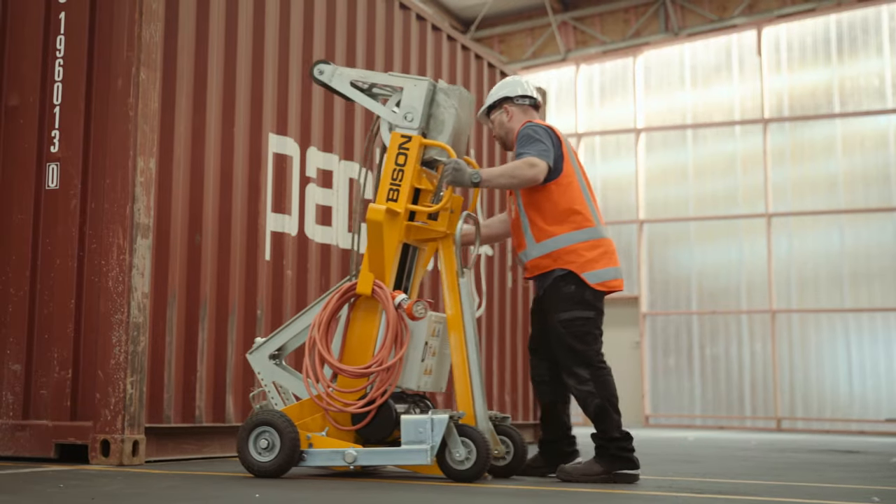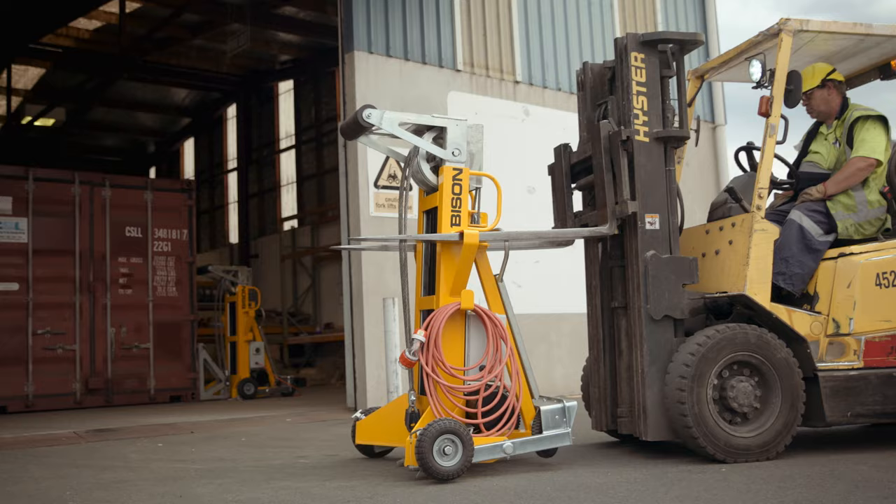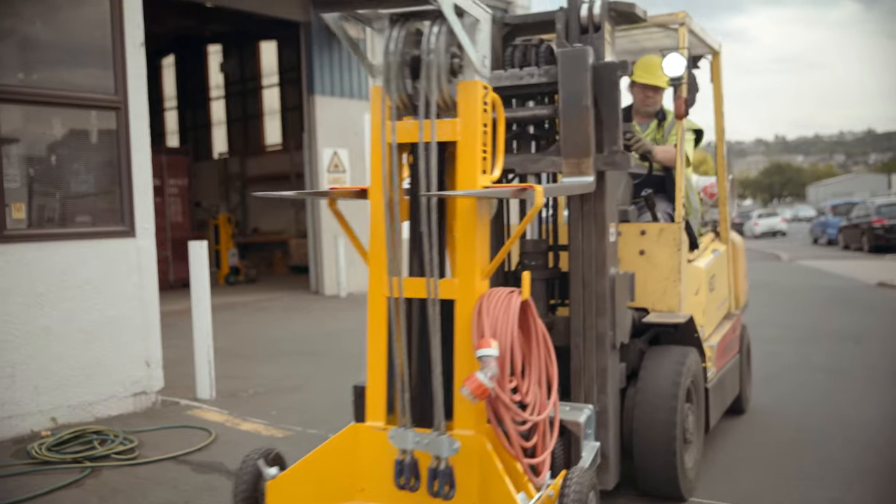One person can move the legs around easily on their casters, or if you've got a large site or rough ground, you can pick up the legs and move them around easily with a forklift.